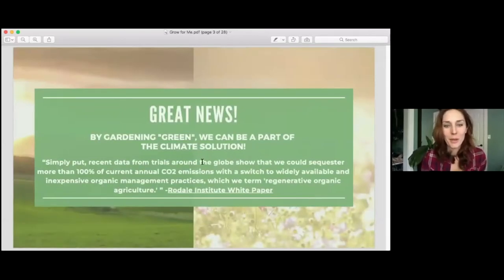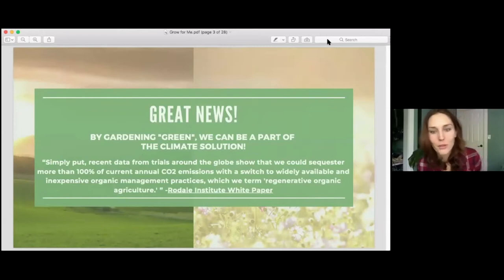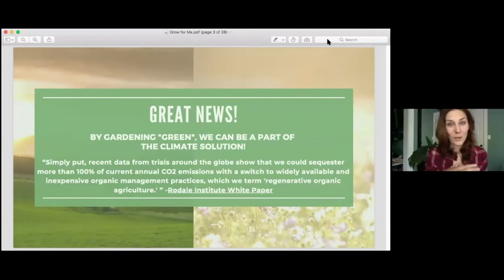By gardening green, we can be a part of the climate solution. This is from the Rodale Institute white paper on regenerative agriculture. Recent data from trials around the globe show that we could sequester more than 100% of current annual CO2 emissions with a switch to widely available and inexpensive organic management practices, which they term regenerative organic agriculture. As someone said today, sustainable just means staying the course and not getting worse, while regenerative is actually moving forward.